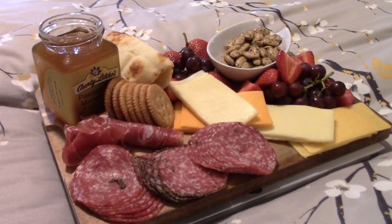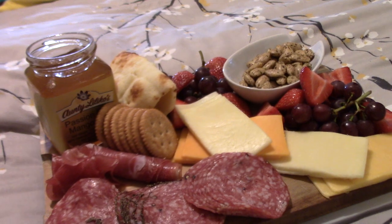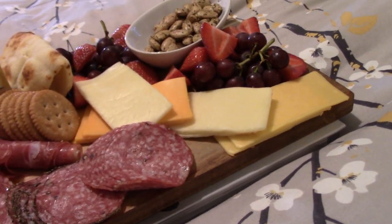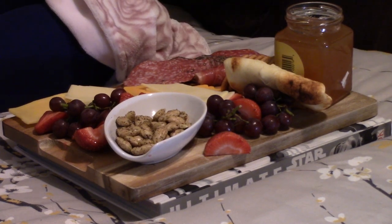Next on our agenda: eating time. This is the charcuterie plate. We have some garlic naan, some passion fruit mango jelly, some honey wheat Ritz crackers, different salamis, some prosciutto, all different kinds of cheeses, grapes, strawberries, almonds — that is our smorgasbord of great charcuterie. Do you guys like prosciutto? I love it. You know what else prosciutto is really good on? Mac and cheese — you break it up. So good.